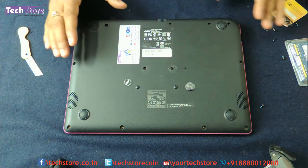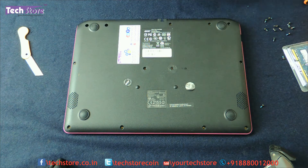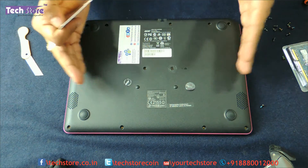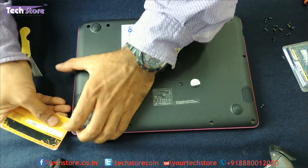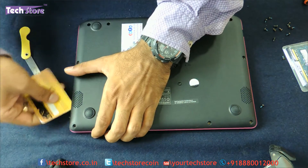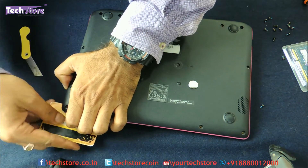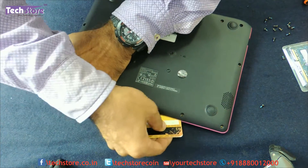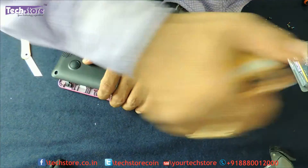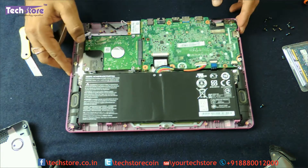Once all the screws are out, just check that they are all completely removed. Start prying the base — this entire base has to come out and the entire internal panel will be visible. Start prying from a place where your credit card can go in slowly and very gently. There will be a crackling sound as the clip bracket arrangement gives way, and you will see the entire internal panel in front of your eyes.